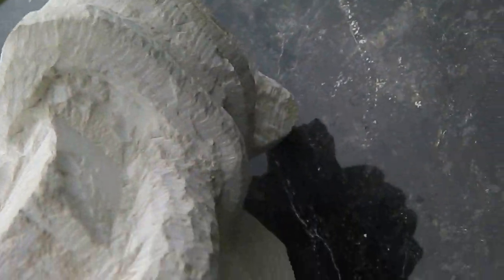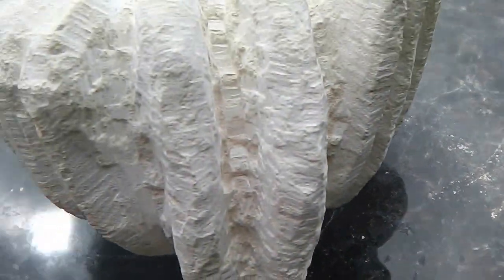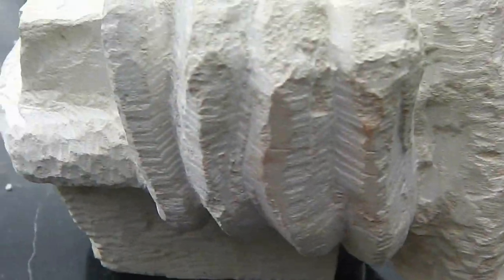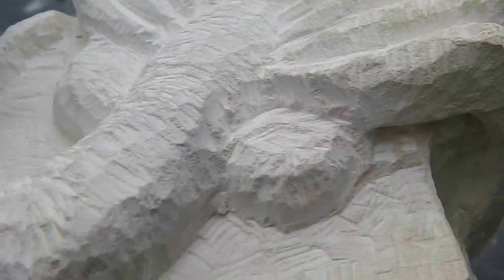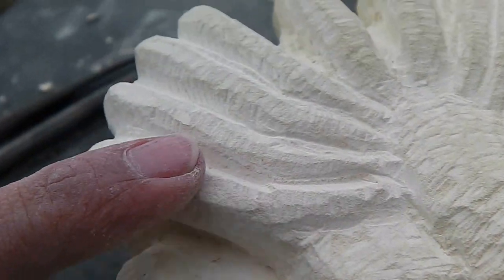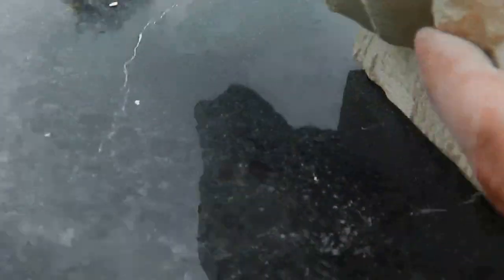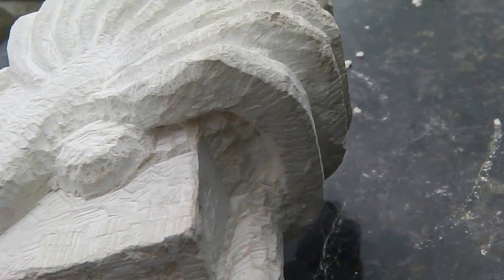I've started giving this leg a bit of definition. Each of the legs starts out as a blank, just an unshaped sort of rectangle of stone. Then you take away the edges and give it a bit more definition each time. Work in any major curves. This guy has a joint here as it comes off the body, then a longish bit, then a sort of knuckle-y curve, and then round and underneath. Each time, it becomes a slightly more fluid shape.